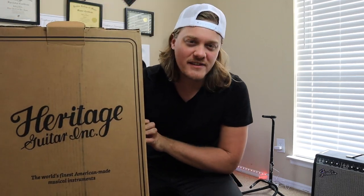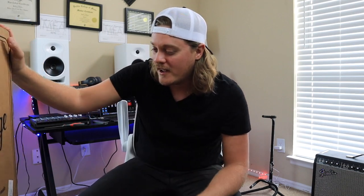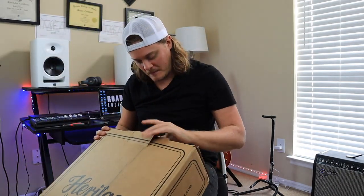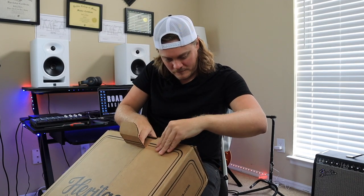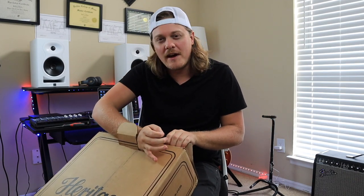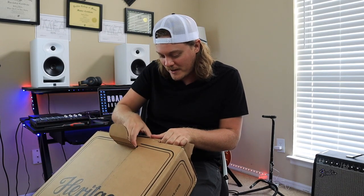What's up YouTube, jail folks here, welcome back to the channel. For today's video I am super excited because it's new guitar day. Heritage Guitars just sent me a new guitar and I already know this thing is going to be amazing, so we're going to unbox it and see what's inside. I love how the box actually says Heritage Guitars on it — I think that's pretty awesome.